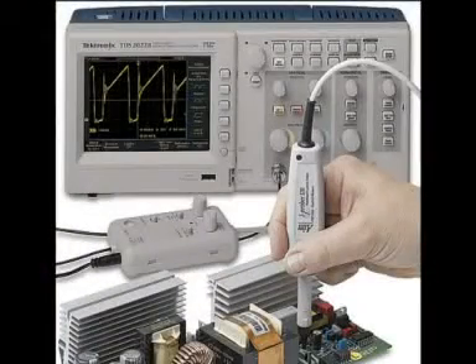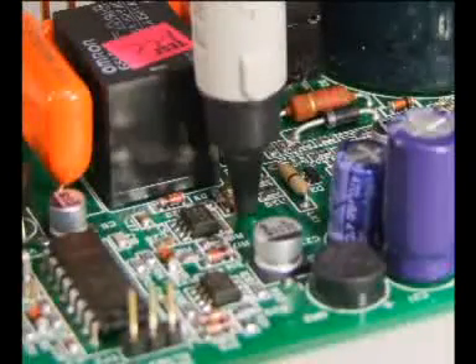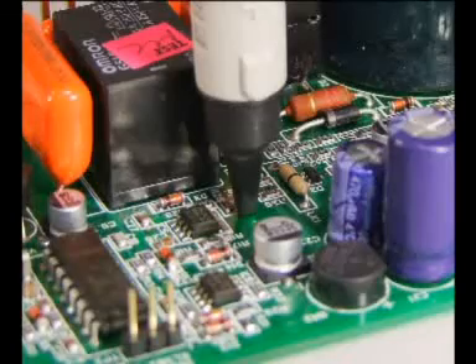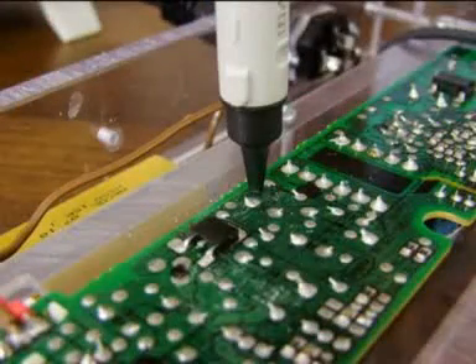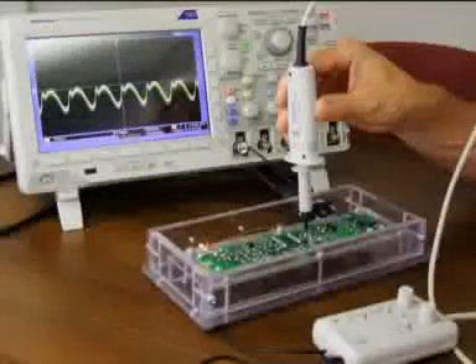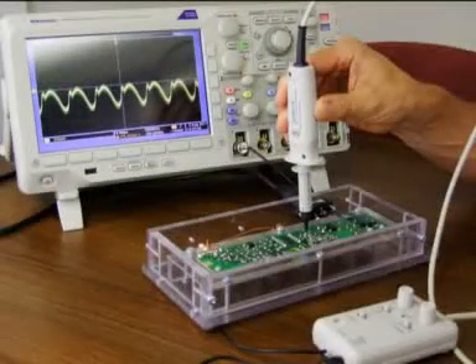What I'm going to show you today is an entirely different way of observing and measuring current, one that is more akin to measuring voltage. This is the AIM iProber 520, designed and built here at AIM TTI. The iProber measures current by simply placing the insulated tip onto the current-carrying conductor without making any electrical contact.